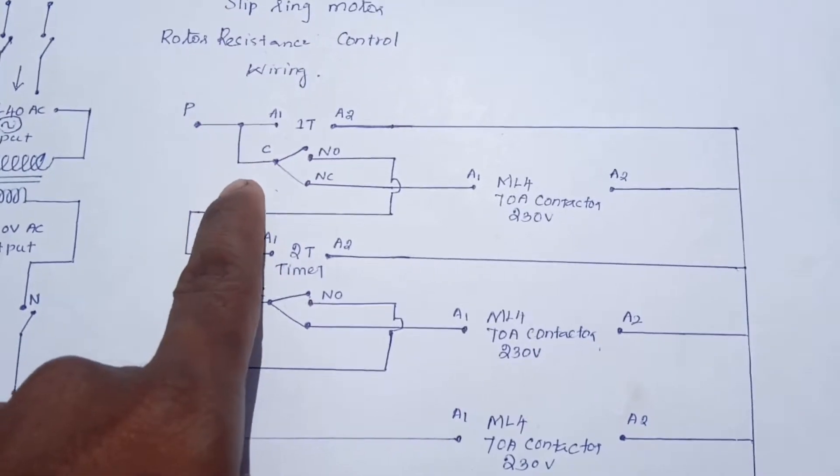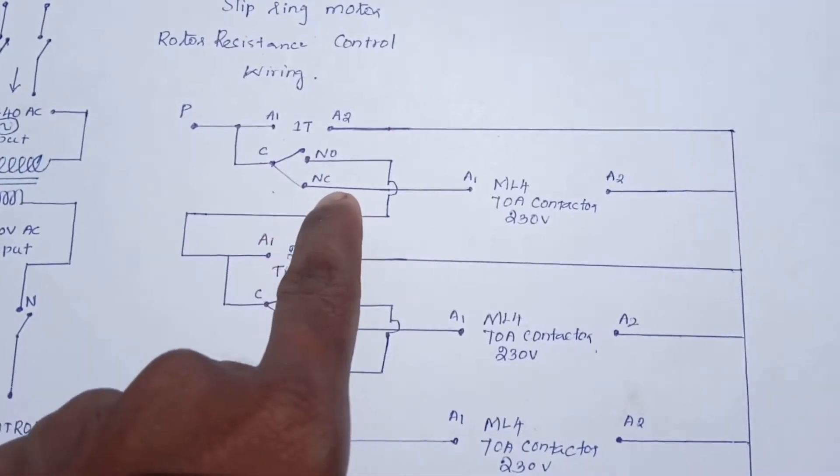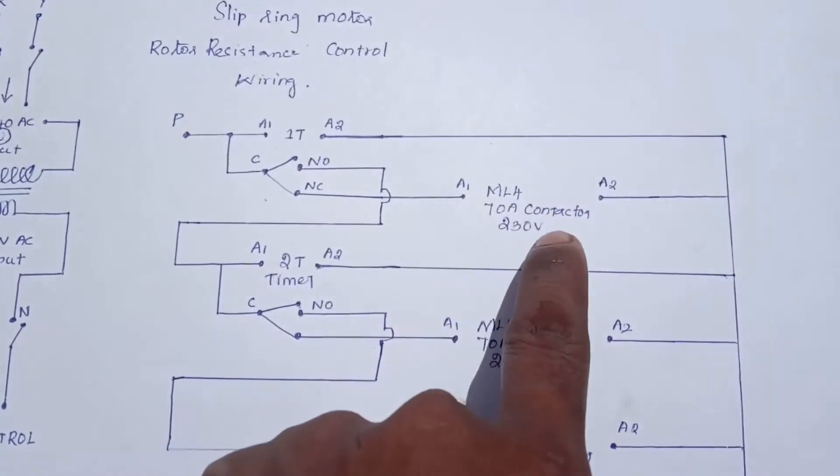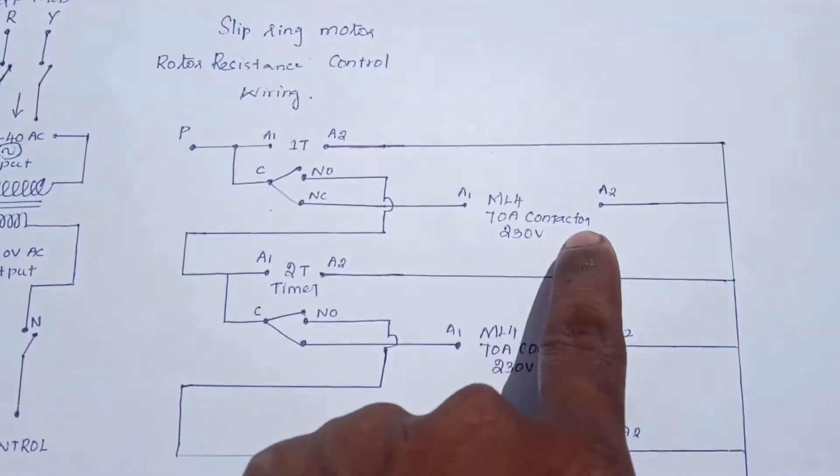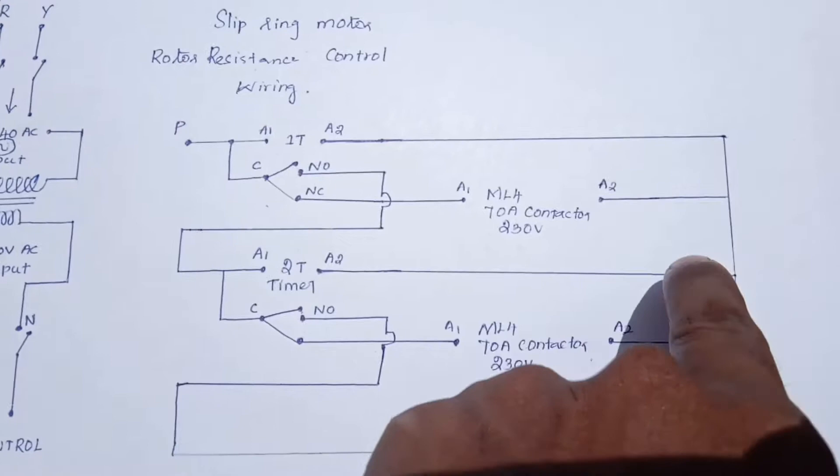A phase supply is on. If the NC panel is on, the contactor is on. The timer is on. The contactor is on. The neutral panel is on. The contactor is on.